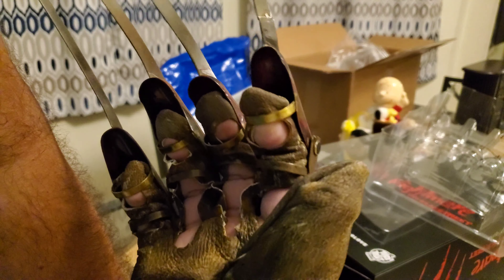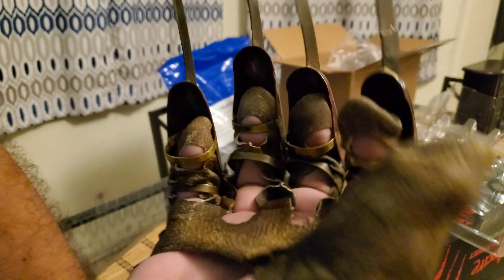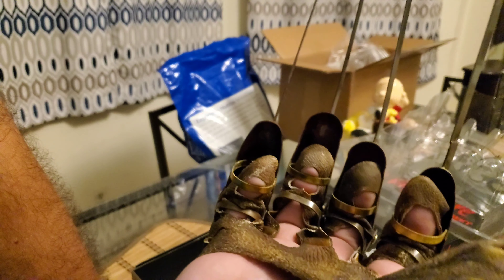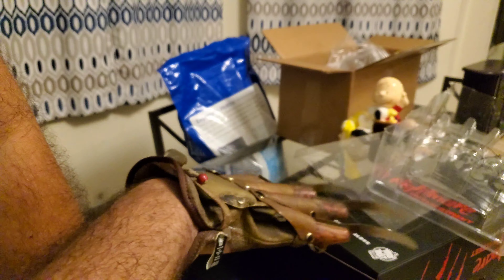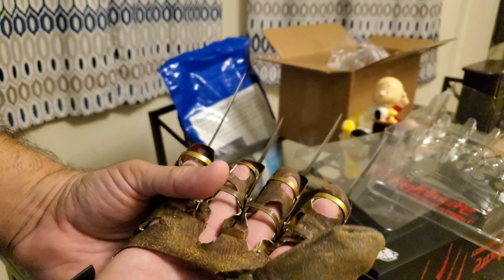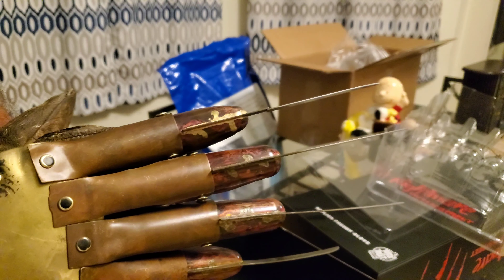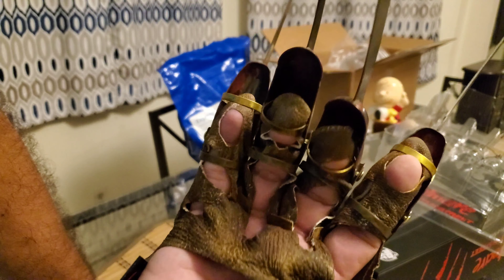I gotta admit, it's actually a pretty cool glove — I'm liking it a lot. The solder marks and burns are great, and even the copper plates here are a little uneven, just like in the original film. It's not perfectly squared — it's actually uneven and bent, just like the real prop. The solder marks are all there.